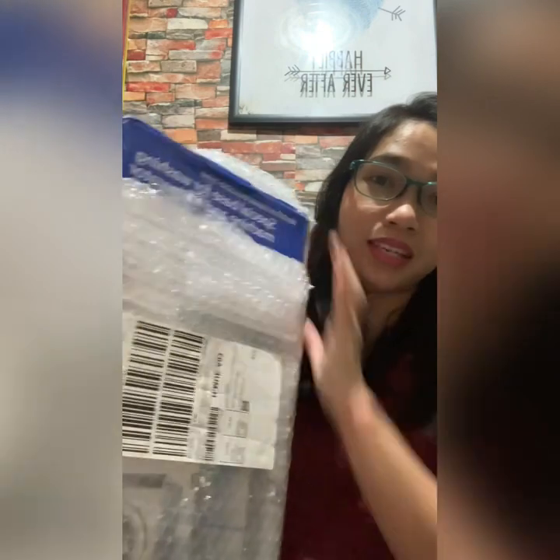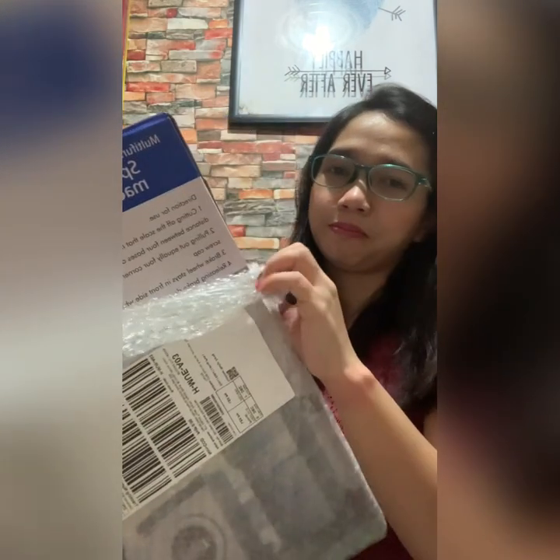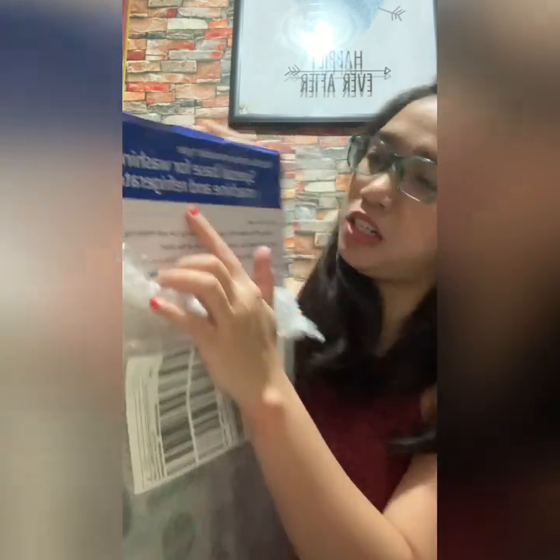I just bought a product from Lazada. The product is called the Special Base for a Washing Machine and Refrigerator.